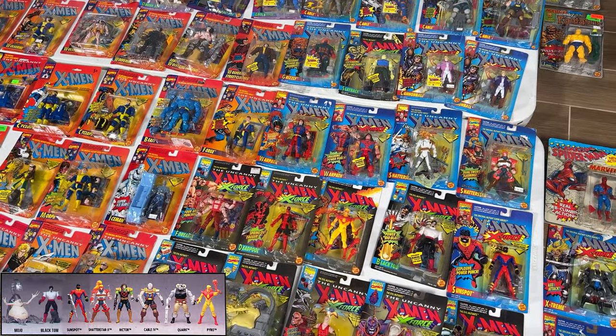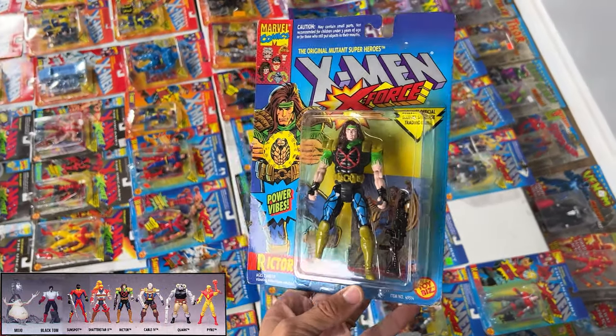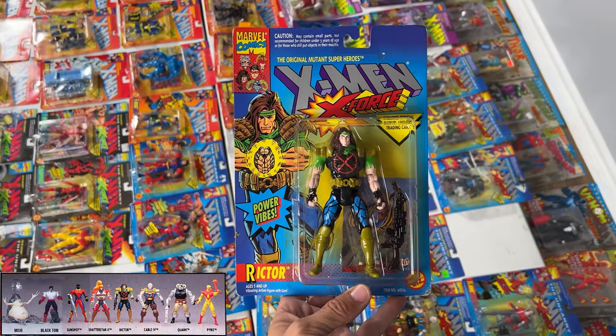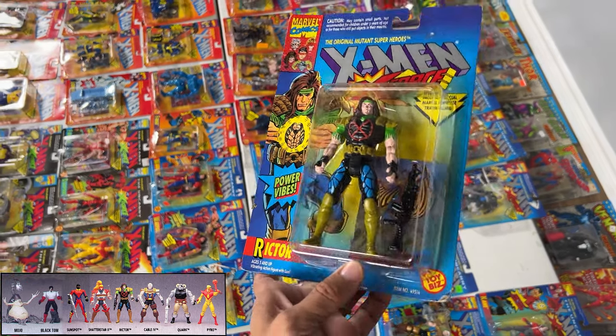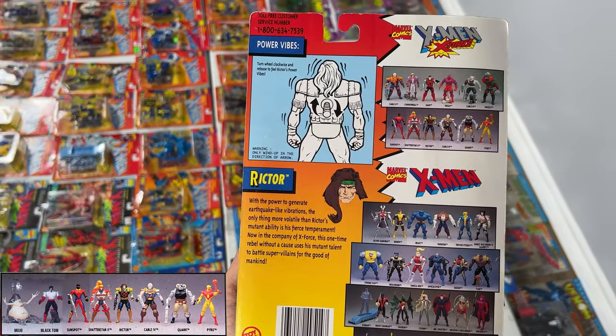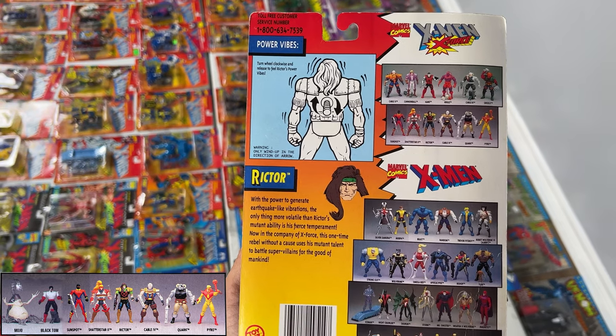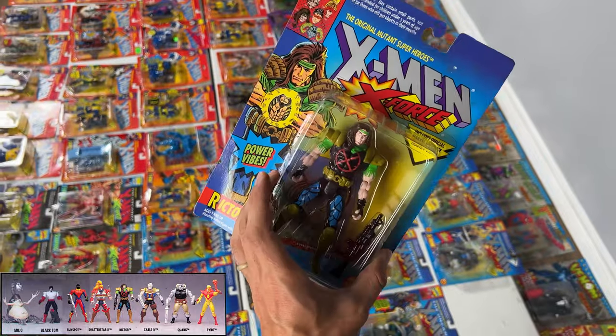Then we got Richter and Cable 4. Richter — I don't know his deal, but he definitely looks like a glam rock kind of guy. He's got Power Vibes. Turn the wheel clockwise and release to feel Victor's Power Vibes — he vibrates. That's actually cool.